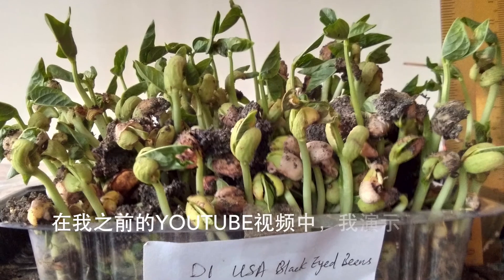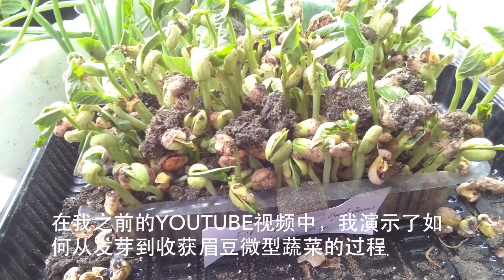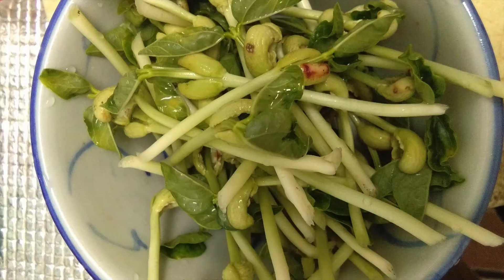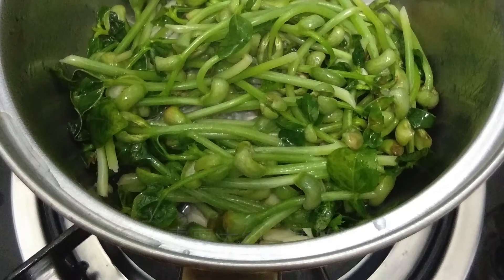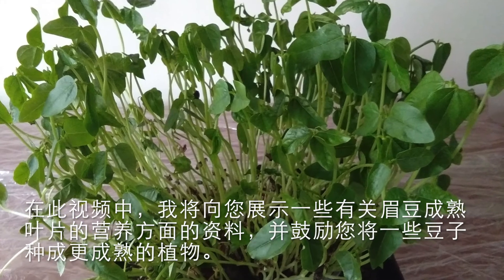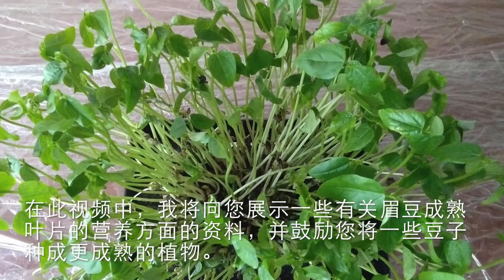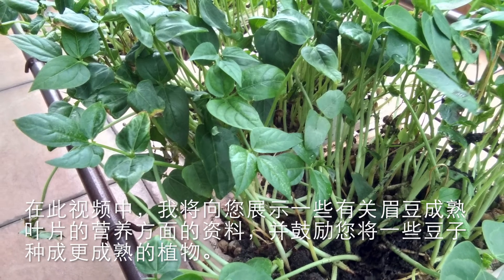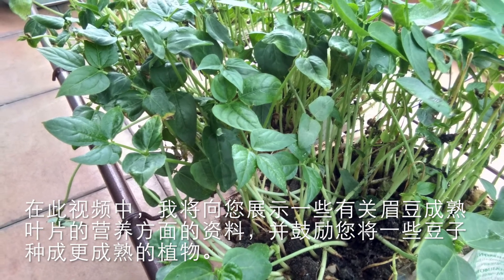In my previous YouTube video, I demonstrated how you can grow black eye bean microgreens from germination to harvesting, and it normally took about a week. In this video, I will be showing you some data on the nutritional aspect of the mature leaf for this bean and hope to encourage you to grow some of the beans into more mature plants.